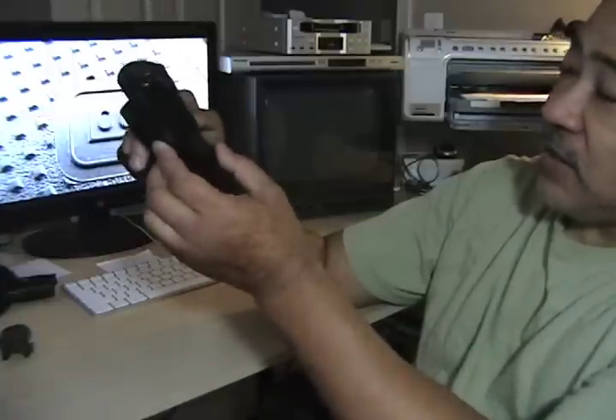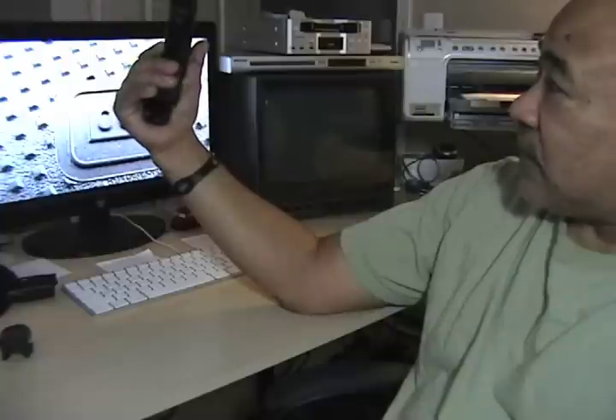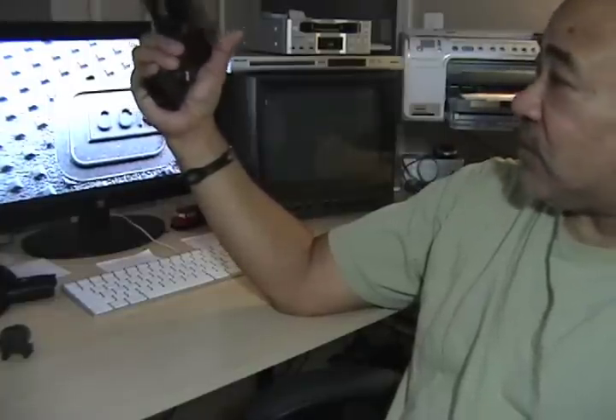Everybody knows the takedown on the Glock — still the same. With this particular Glock, there's nothing different. It's a 9mm, of course. It's a Glock — what more can you say? Dependable, accurate, and pretty much unbreakable.